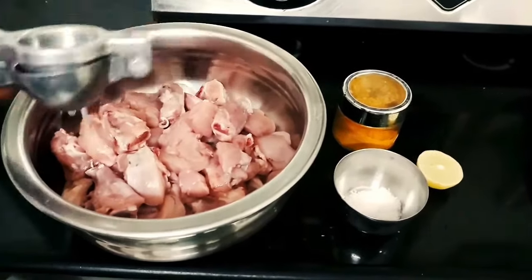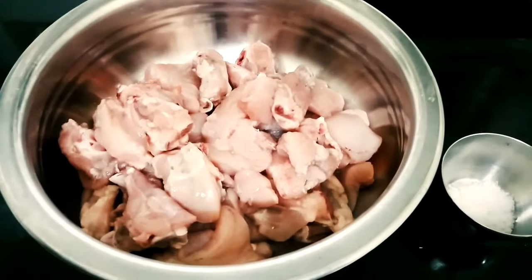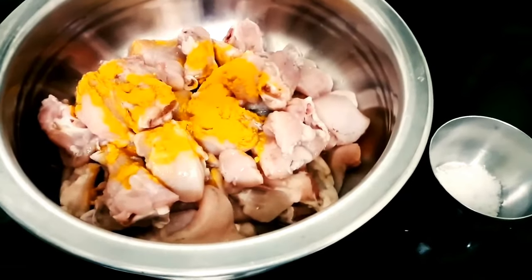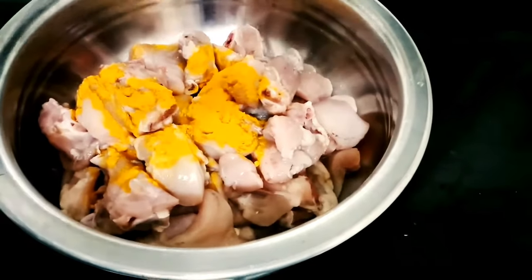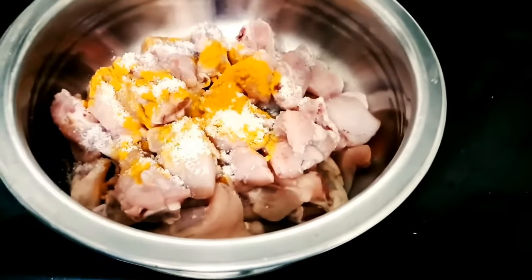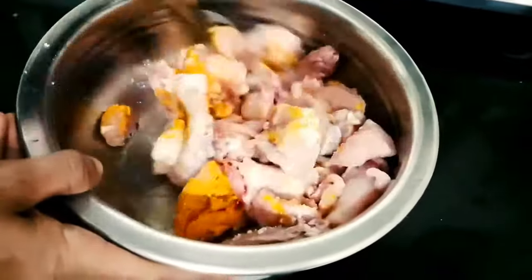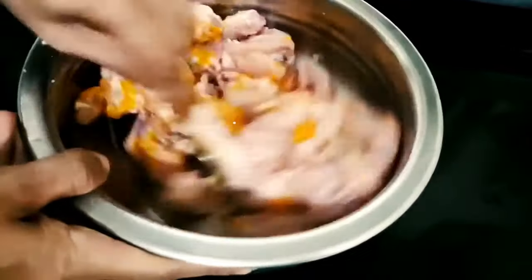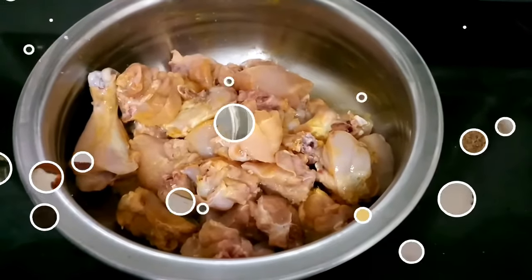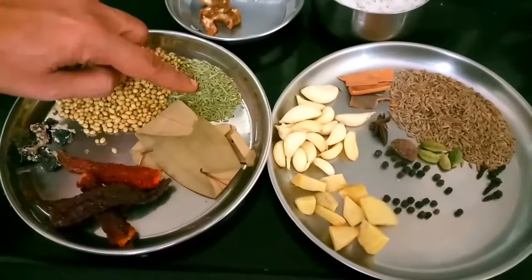I have used lime juice here. I will add turmeric powder, which is half a teaspoon, and salt as per taste. I will mix it well and marinate it for 30 minutes.